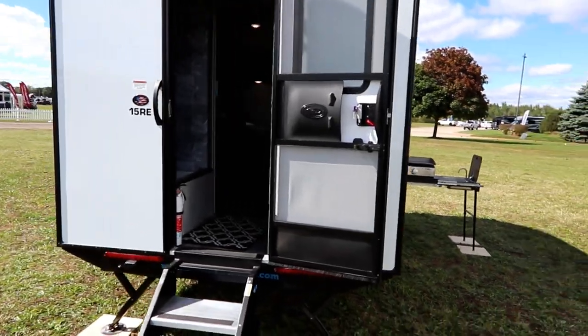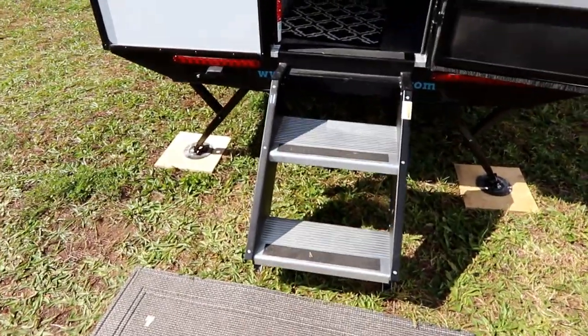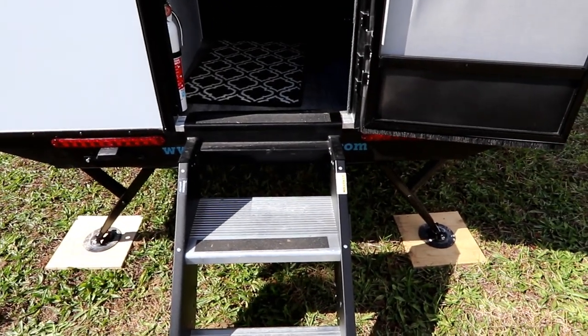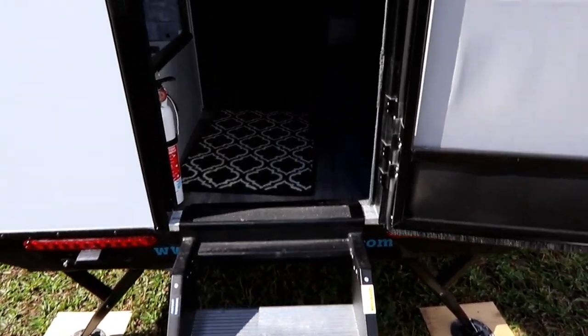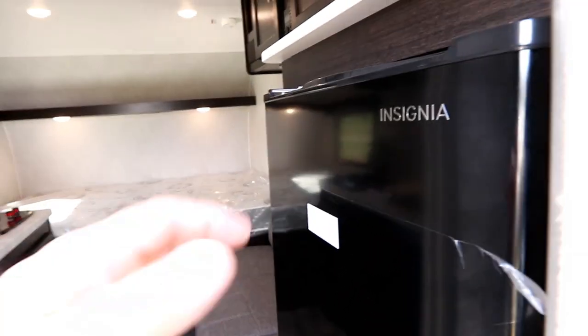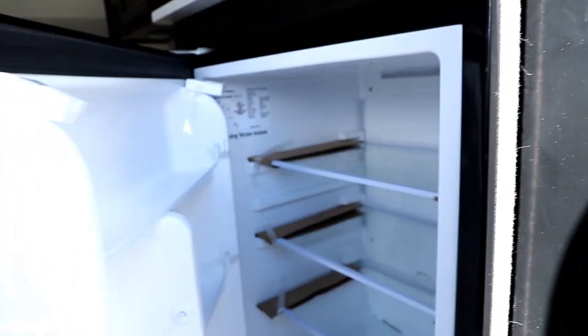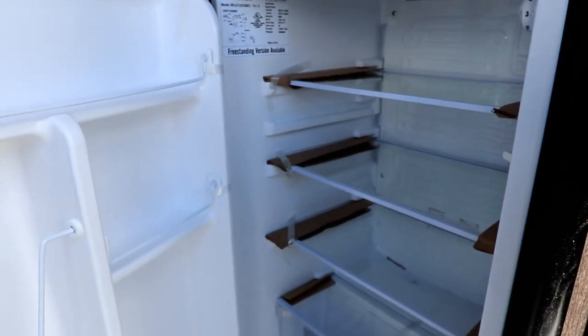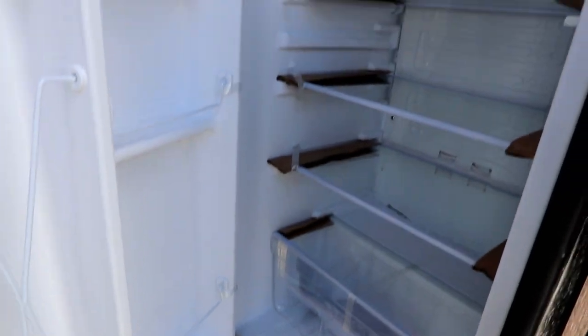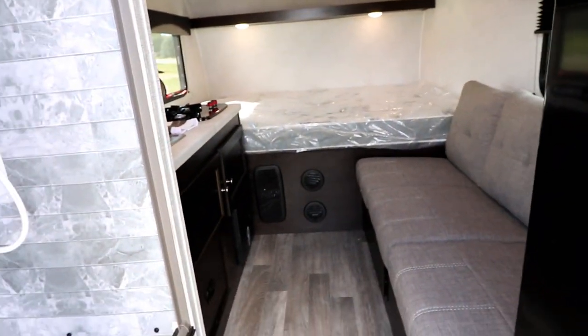First thing, we have the nice sure solid steps and two stabilizing jacks at the back to give it nice stability when we're inside. When we walk in, we have the fridge right next to the door, so even if you're barbecuing or prepping outside it's nice and easy to get to. It's a nice large fridge for being able to get off the beaten path.